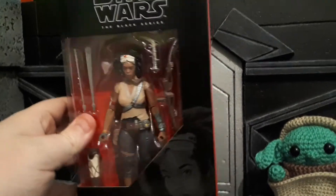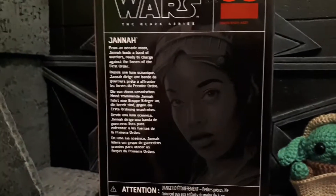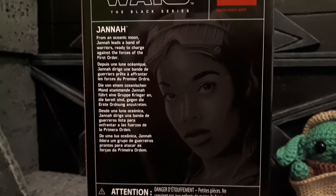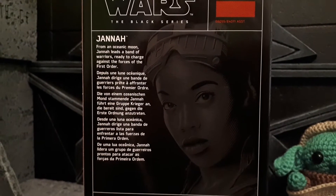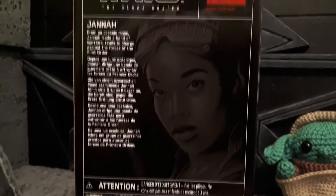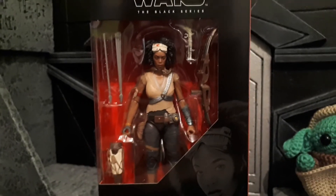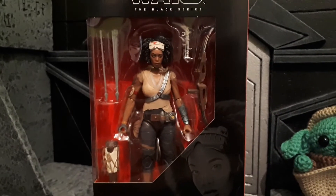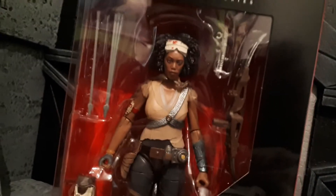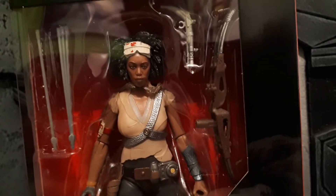This is part of the Star Wars Black Series line. She's number 98 in the collection from The Rise of Skywalker. There's a nice picture of her on the back which states: from the Oceanic Moon. Janna leads a band of warriors ready to charge against the forces of the First Order. From what we know about her character, she rides horseback and obviously has a bow and arrow — a lot of Dothraki-style things going on. Not sure who she's going to be, if she's related to anyone we know, or if she's a whole new character. No write-ups about her so far.